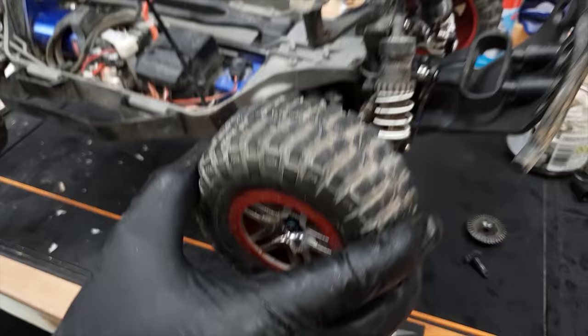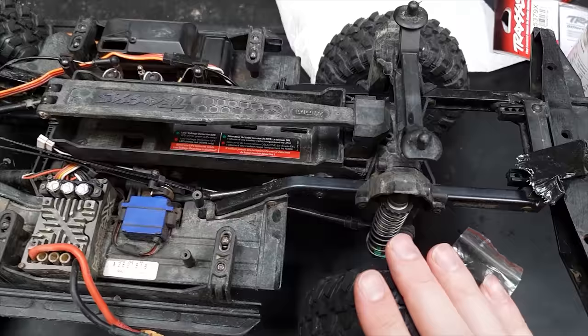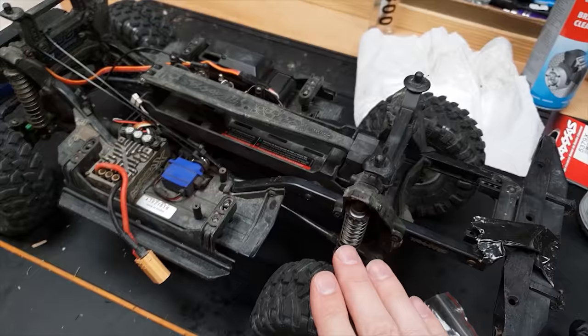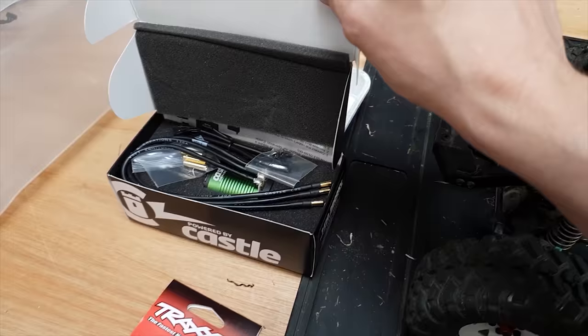I think I'm going to do the TRX4 in a separate video. I do want to sort out the servos, the receiver, and all the diff locks, but I'm not going to fully rebuild it just yet because I still want to do some water crossings with it. I've got to replace the shock shaft and I've got this brand new motor to put in — that's going to be in a separate video.